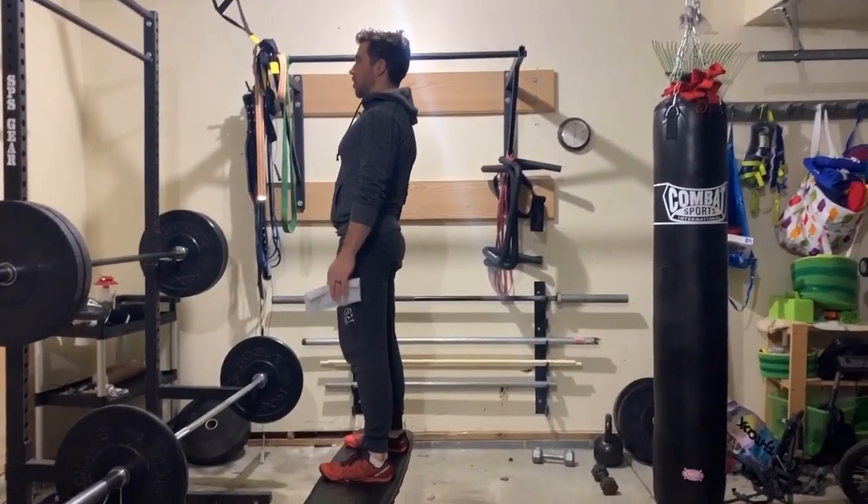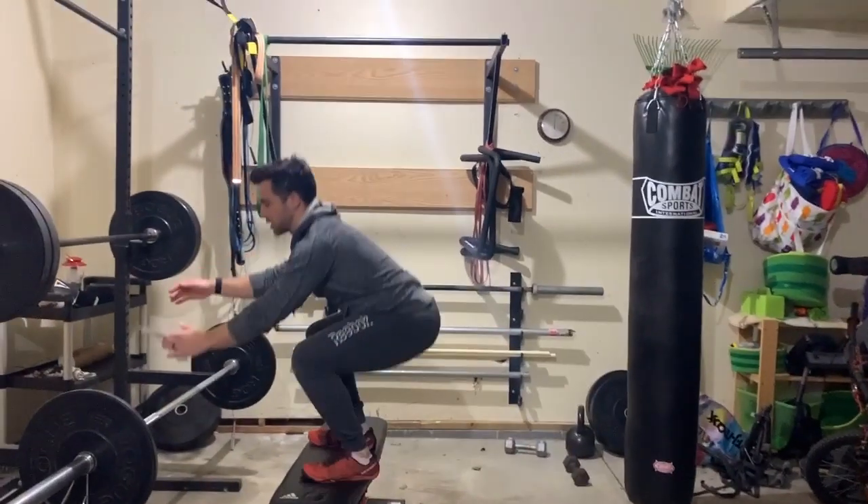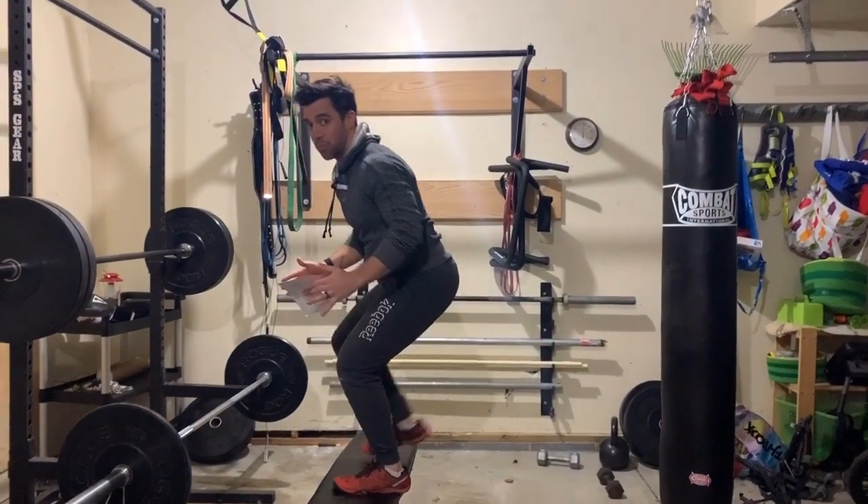And then when you land, we want you to stand all the way up. You don't want to go on so high of a box that when you land, you have to land in a big squat. You want something where you can land in a ready position.